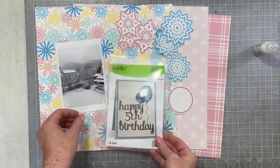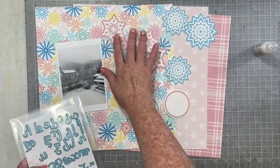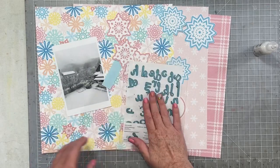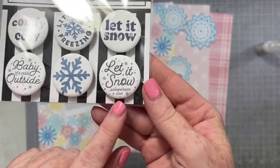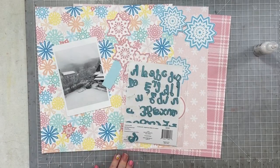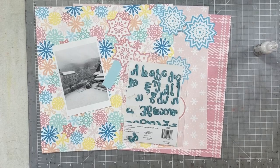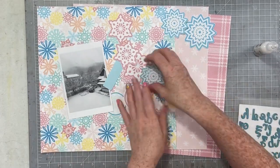Hello everyone, welcome back to my channel. Today I have another hot video for you for Tracy — this is for the All is Bright collection. You will also find a second video on my channel that comes up at exactly the same time as this one; that one uses the All is Calm collection.